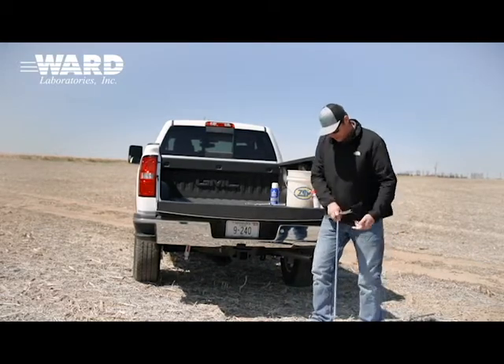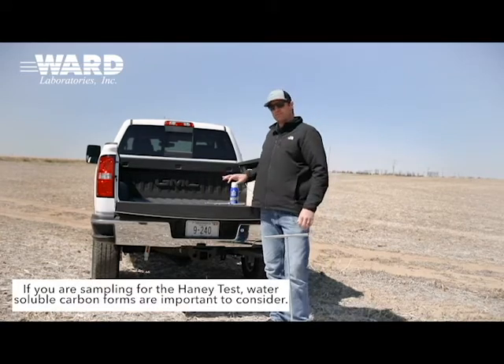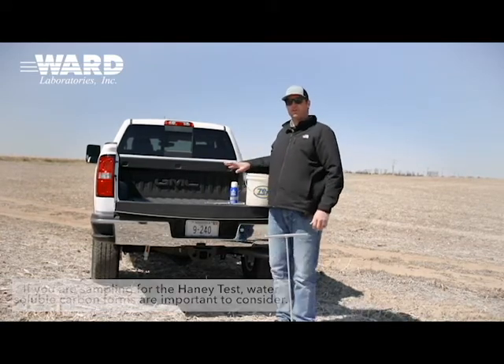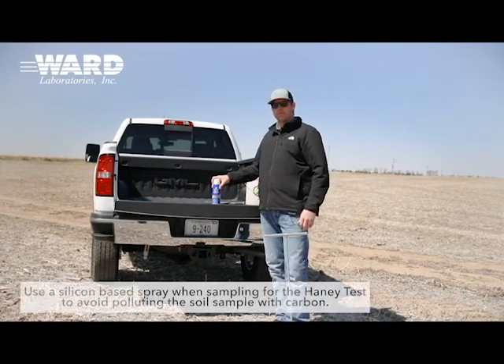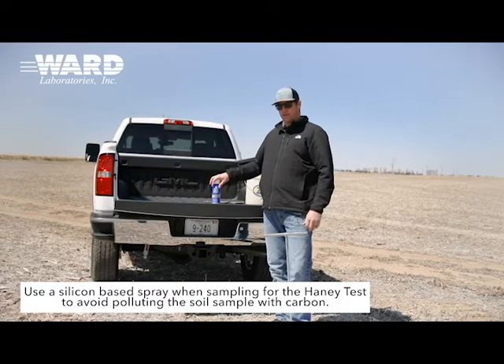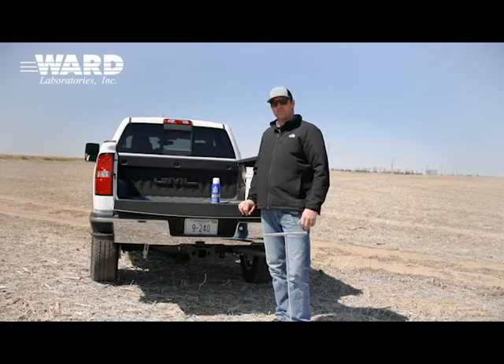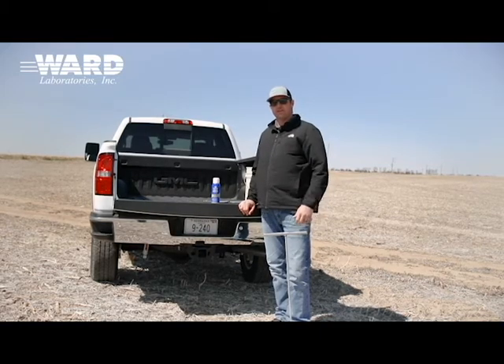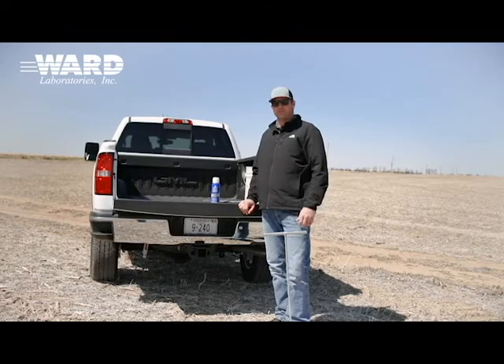Now, if you're going to be doing some soil sampling with the Haney test, we start to be worried about water-soluble carbon forms. For that, we have some recommendations to go to this silicone-based spray. It has some carbon in it as solvents, but that should be very volatile, so as soon as it gets into the atmosphere, it'll be driven off and we won't be polluting our soil sample.